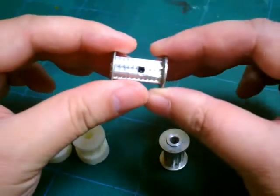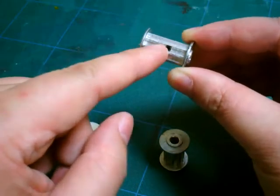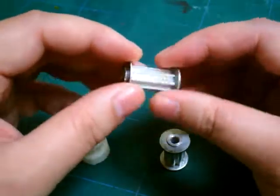So the belt will have to be on this side or that side. If it moves to the middle while the machine is running, it's going to cause problems.